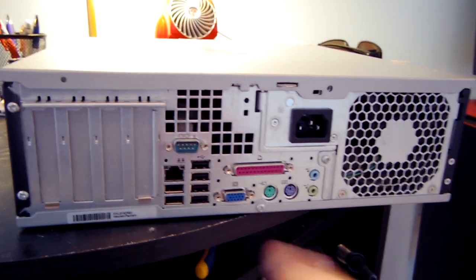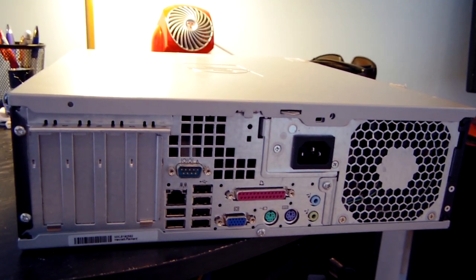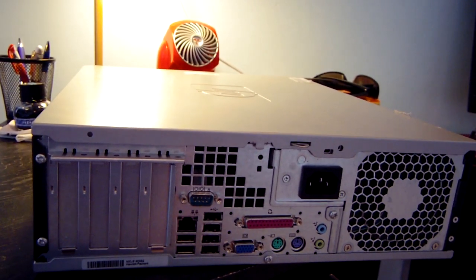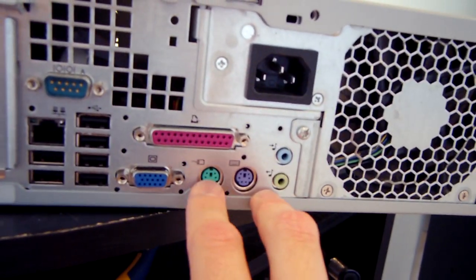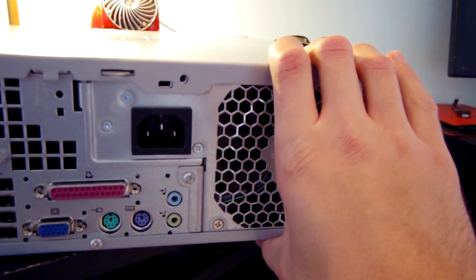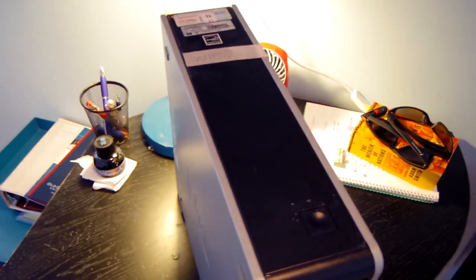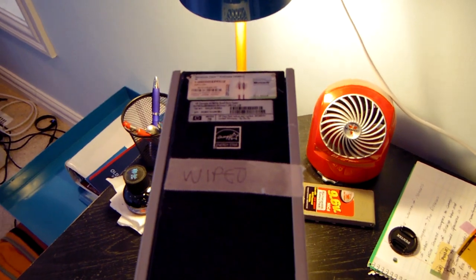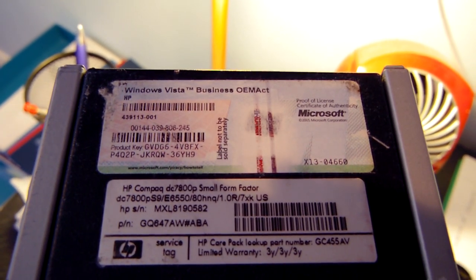Looking at the rear, you can see four card slots — I believe these are PCI Express x16 slots, we'll check when we open it up. There's a serial port, six USB 2.0 ports, an ethernet port, a parallel port for printing, VGA out, PS/2 for keyboard and mouse, audio in and out, and a very odd form factor power supply.